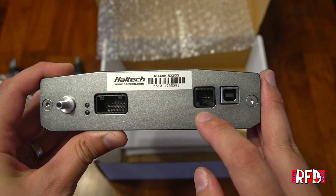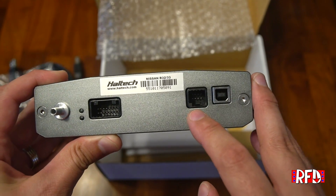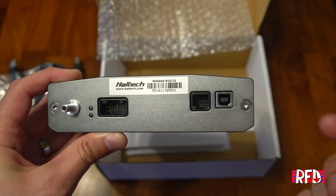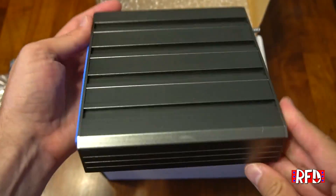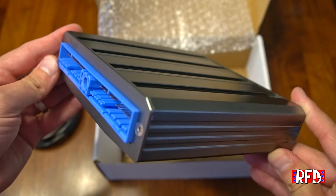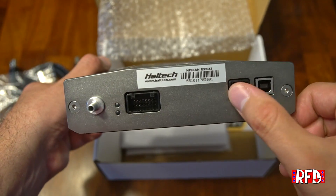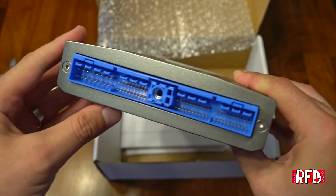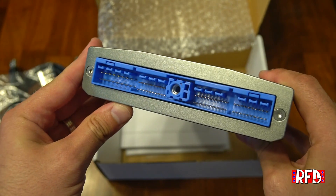Next we have a connector that allows you to connect to Haltech's other units, such as their display or their own wideband. And over here is the input for your USB cable for tuning. The unit is all metal — the only plastic parts, besides the female connectors, are the connector for the factory Nissan harness.